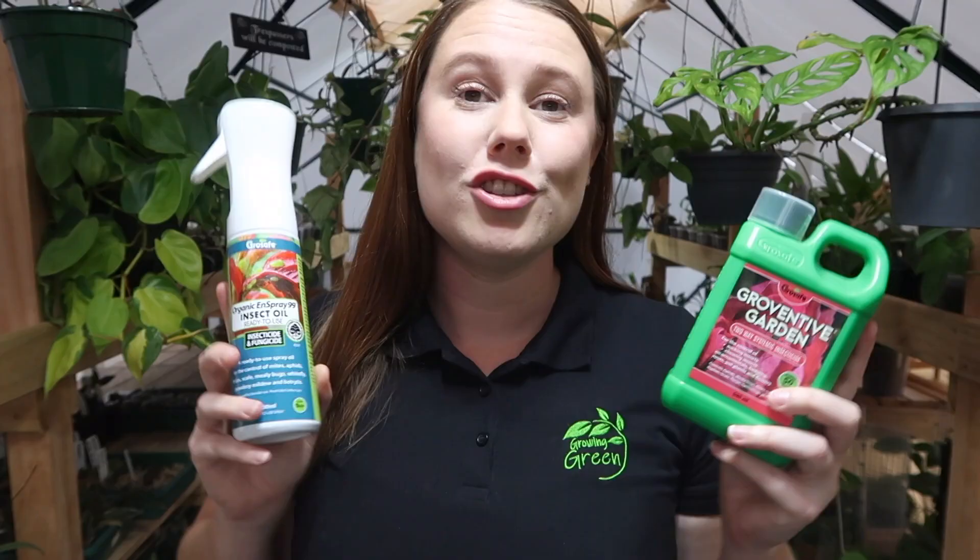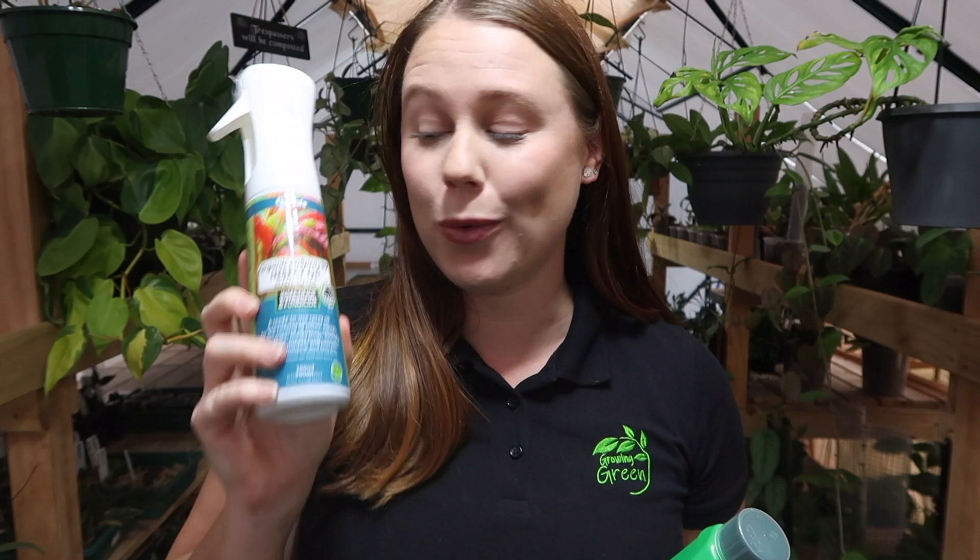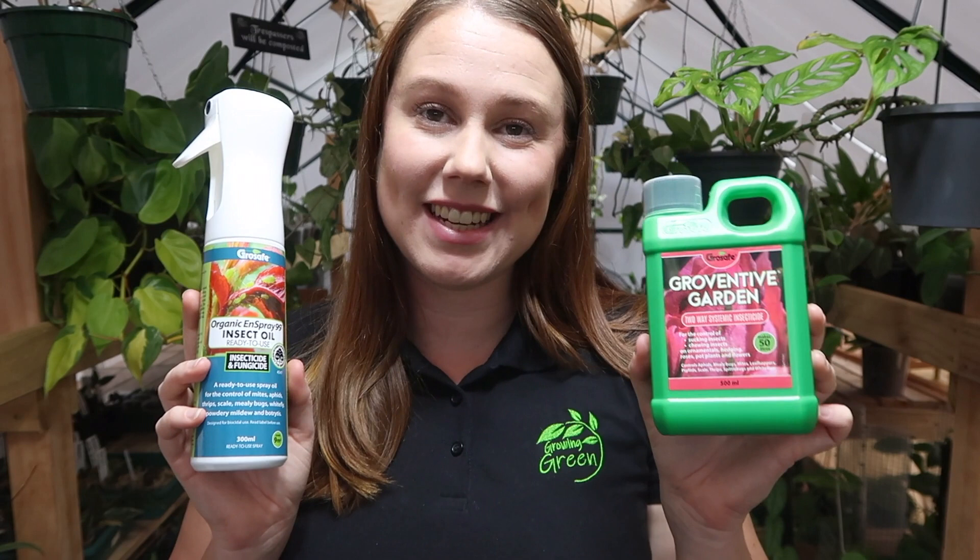Now that I've talked about each product individually, hopefully it's easy to see why you should purchase them together and use them together year round. Inspray 99 is the contact killer that will help you get in control of any current pest infestation, and Growventive is a two-way systemic insecticide that acts as a preventative to help keep those pests away. Even if you don't have a current pest infestation and think you're safe, I highly recommend picking up both products as soon as possible and having them in your houseplant care collection before you need them — because pest control is definitely something you don't want to wait a week or even a few days for.